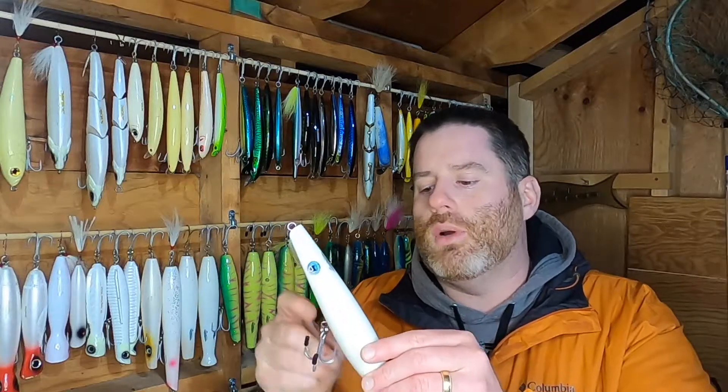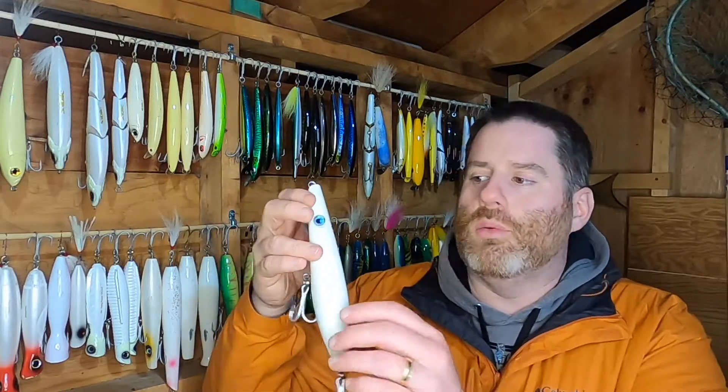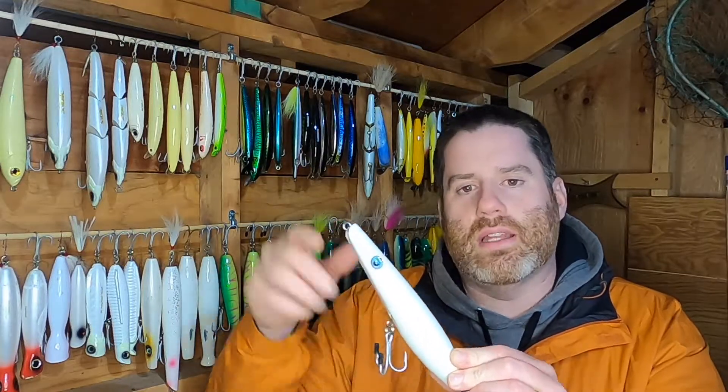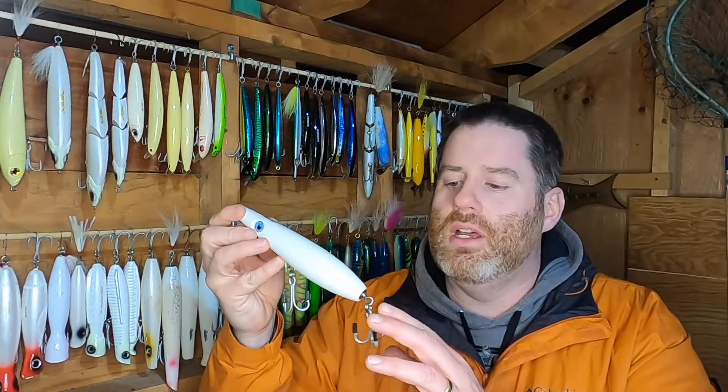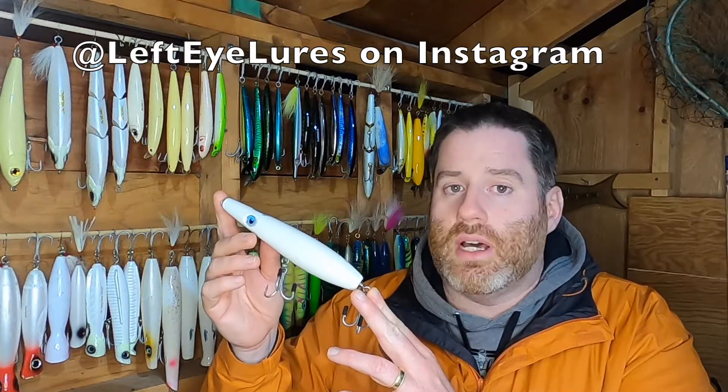My go-to topwater lure is the all-white Left Eye Lure pencil with a flat bottom, 7-inch length at 3.5 ounces. This lure will cast forever. At that weight and profile, it hits the water and immediately comes up to the top — you don't have to spend a few cranks working it back to the surface; it's already there doing its dance as you pull it in. It has one eye, hence the name Left Eye, and that flat bottom helps it work in the current and stay right on top. It has nice big hooks — I fish it with two trebles. Aurelio, who builds these, is a local guy and a great plug builder. Each one is handmade individually and he'll customize them. They're well worth the very reasonable price.